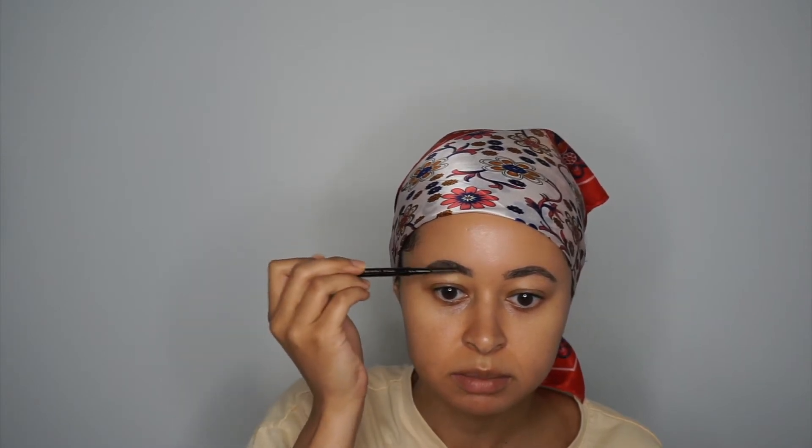I almost scraped my knee on my little makeup bag. So that's done — I'm just going to kind of brush my brows up so you can see where any sparse areas may be. Next we're going to go in with our soap.